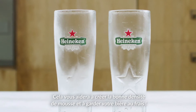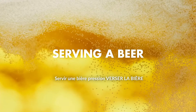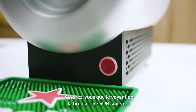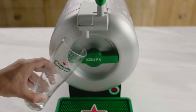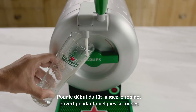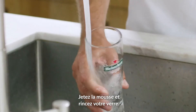This will help you create the right foam density and keeps your beer cold. Check whether the light on your Sub is green. For the first pour, open the tap for just a few seconds. Throw away the foam and rinse your glass once more.